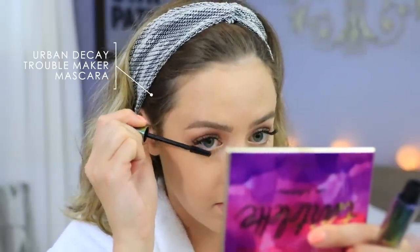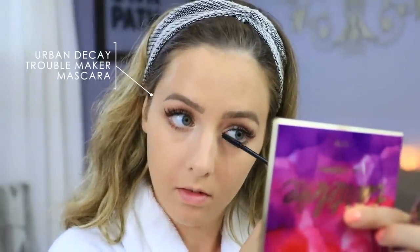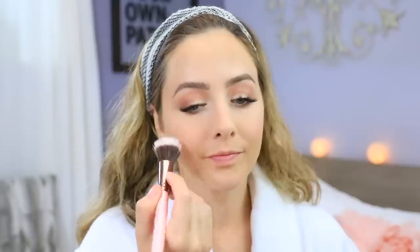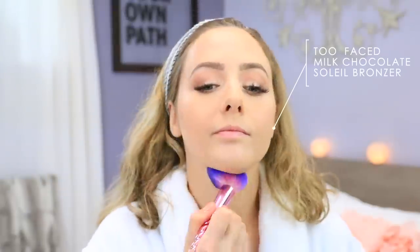Since I have lash extensions, I only need to apply mascara to my bottom lashes. I'm using one of my all-time favorite mascaras from Urban Decay — the Troublemaker Mascara — and I love this one for bottom lashes. For blush, I am using one from ColourPop, one of their Ultrashock blushes in the shade Prenup. It's a very pretty, cool-toned pink. I could have used something a little warmer, but I ended up using a little bit of bronzer to warm it up. I'm using my Too Faced Milk Chocolate Soleil bronzer — a matte bronzer — just to add a little warmth to my face and warm up that blush tone.